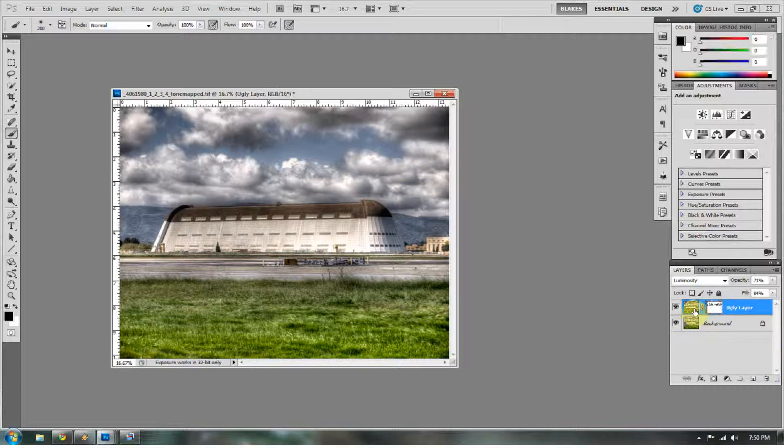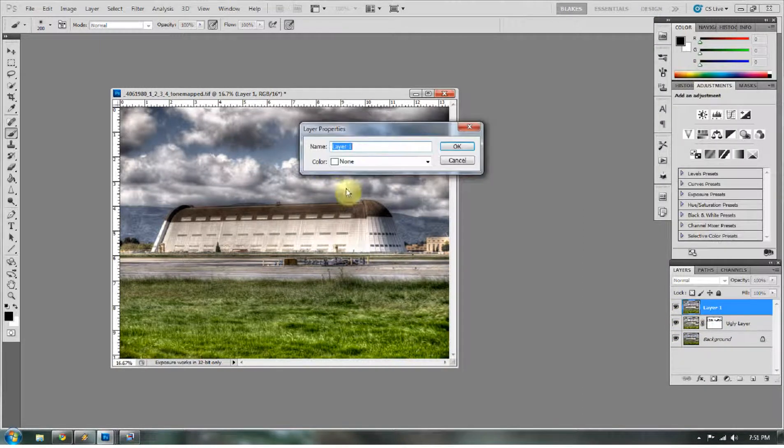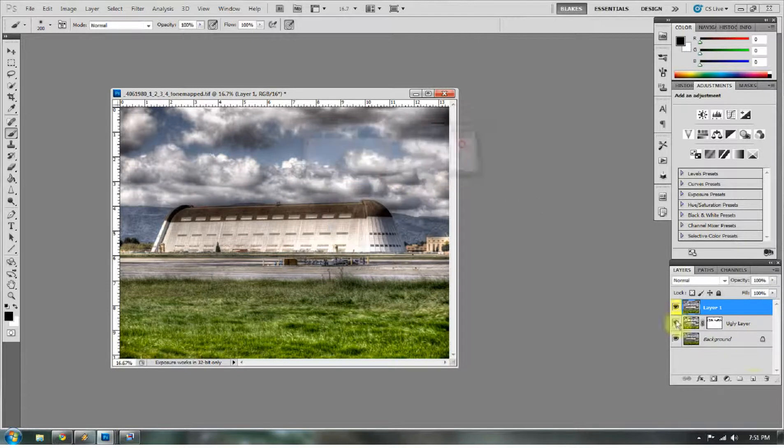At this point I'm going to make a stamp of my layers by pressing Control+Shift+Alt+E. With this stamp, if I do any editing to the layers below it, nothing's going to affect the stamp. What I like to do is go to the layer properties and change the color to something like red, orange, or yellow — that tells me this is a stamp layer and that it's the overlying layer right now.